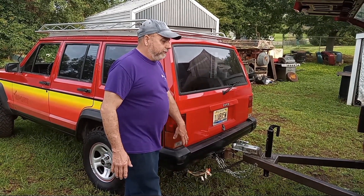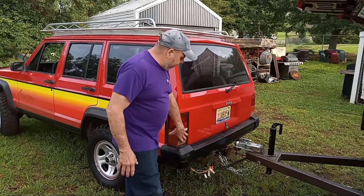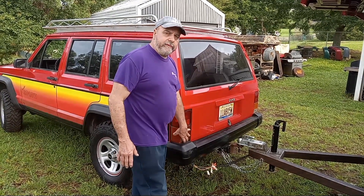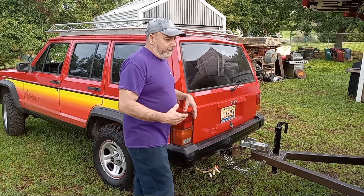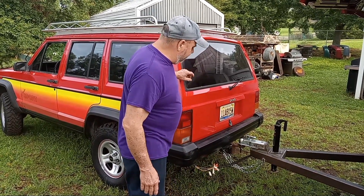These HJ-style export models have independent turn signals. These HJs were equipped with independent yellow-amber-style turn signals. So I'm going to show you how I did this, and maybe this will help you.